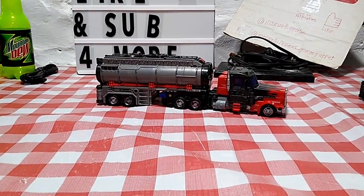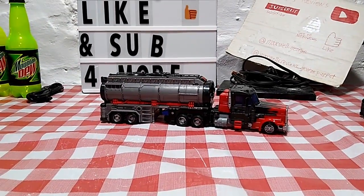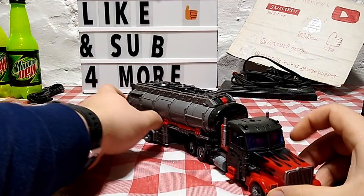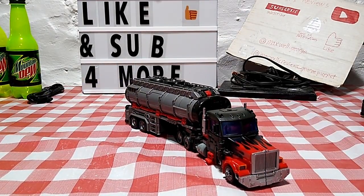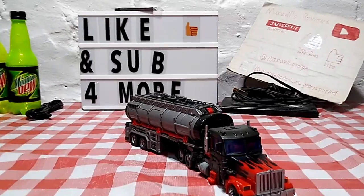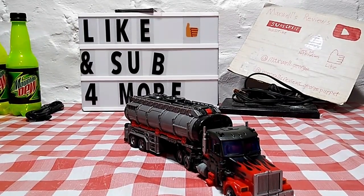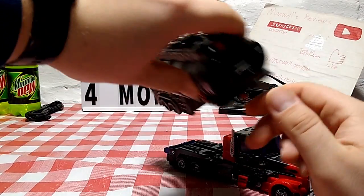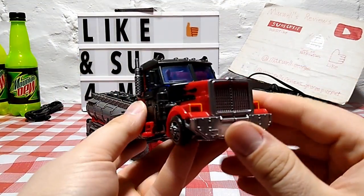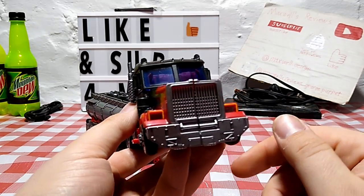Here we go — Laser Optimus Prime opened up and out of his packaging. As you'll recall from a few weeks ago when I reviewed the Legacy Velocitron Speedy 500 Scourge, he is the exact same mold. The two are literally the exact same mold, with the primary difference being their paint scheme. Let's take a closer look — we're going to set the trailer off to the side and focus on Prime here.